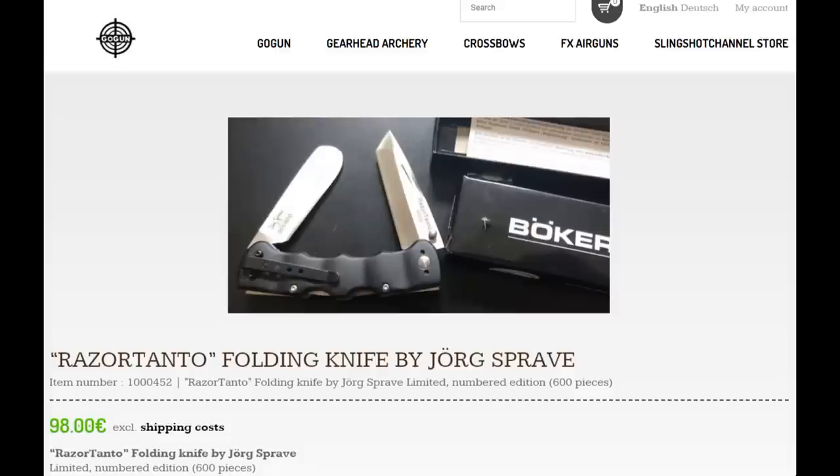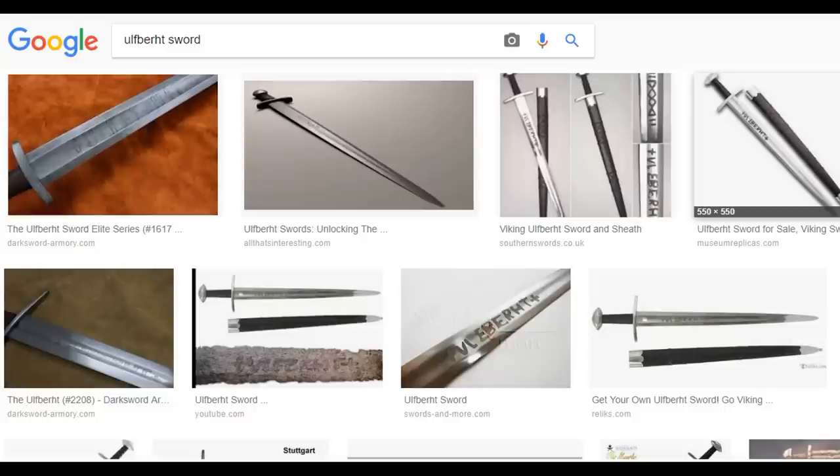I have one more thing to tell you today: I've decided to make another exclusive limited knife series, after the really big success of the Razor Tanto which sold out in about 12 hours. I don't want to do the same knife again — that will stay limited, so the lucky few who got one will have a collector's piece. This time I want to make a really big knife that looks a little like a short sword — like an Ulfbert sword from medieval times.